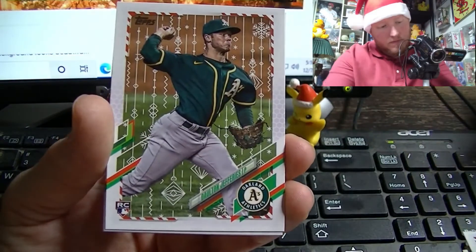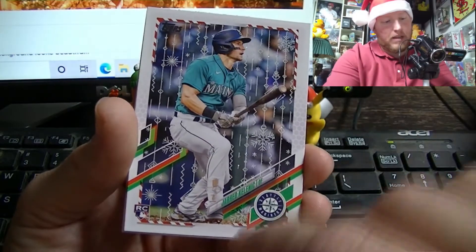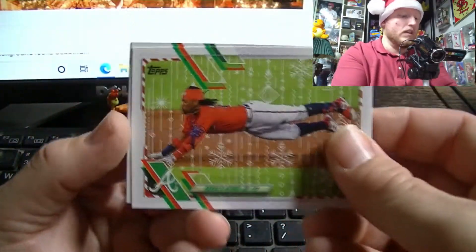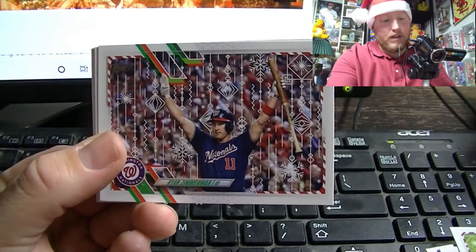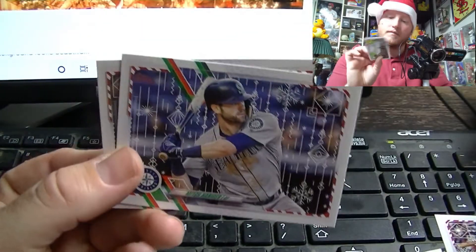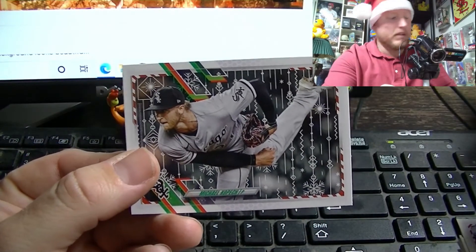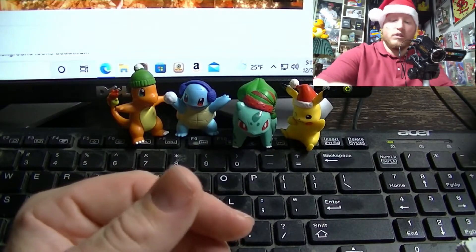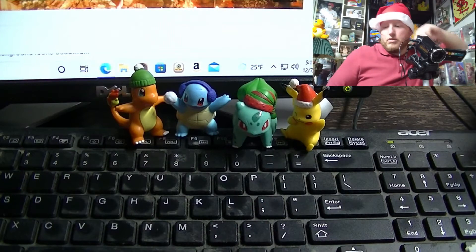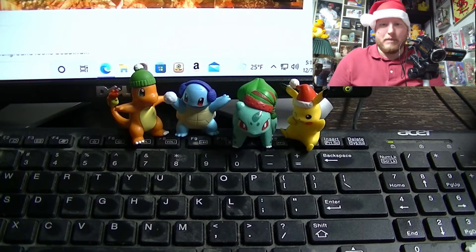Cedric Mullins, Dalton Jeffries, Dustin May again — running into duplicates. Gary Sanchez, Jared Kelenic snowflake card — very nice. Ronald Acuna Jr., Ryan Zimmerman, Jorge Ona, Mitch Haneger, and Michael Kopech. Ow, my shoulder — getting old, guys. You know you're getting old when you hurt yourself opening packs of baseball cards. 36 is the new 84.